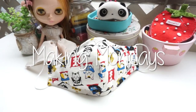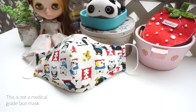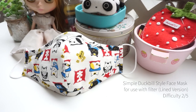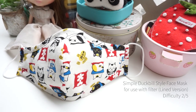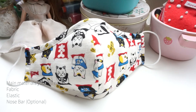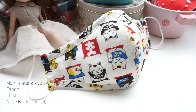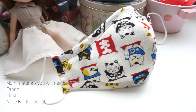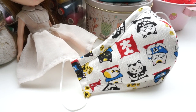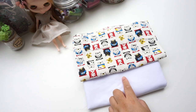Hi, it's me again, back with another tutorial. This is another simple duckbill style face mask using the same pattern as the previous tutorial, but that one was one-layered — this one is lined, so you don't have to overlock or serge the edges. A nose bar would help shape around the nose area. Feel free to modify my patterns to adapt to your projects. Make sure you have pre-washed all your fabrics before starting any projects, to eliminate any shrinkage in the future.